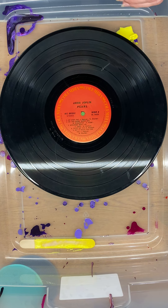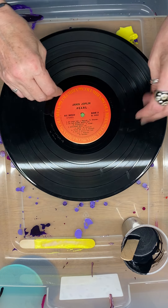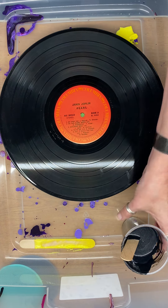Hello! Today I am doing a rainbow on a Janis Joplin album. It is purchased. I'm not going to say who it's for because it's a surprise. So I'm just going to go ahead and get started. I asked which song she wanted, which side she wanted me to cover up. She said the other side so that it would stay visible.